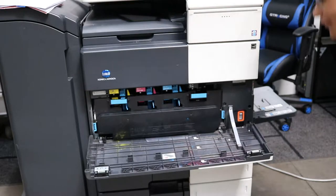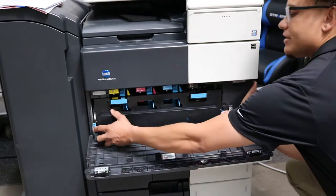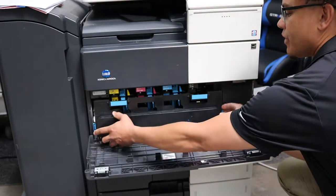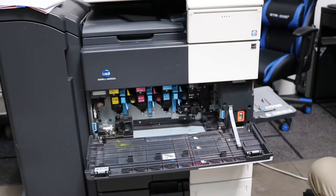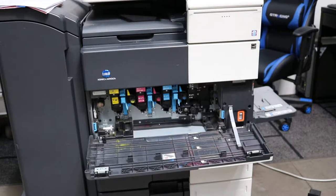The first thing you want to do is just grab both sides here and release the waste toner bottle. It comes out very easily.